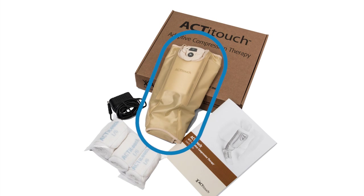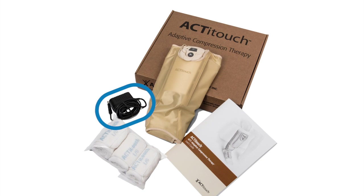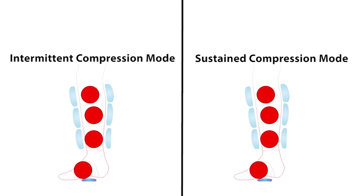a compression sleeve that goes over your foot and around your leg, a control unit that fits inside the sleeve, and a power adapter and charger. The compression sleeve has four chambers that inflate in sequence to apply pressure to your leg. The control unit continuously monitors and adjusts the air pressure to ensure that your leg is receiving the correct level of compression.